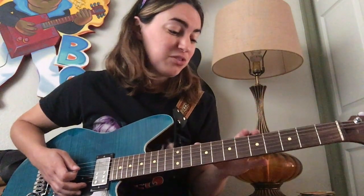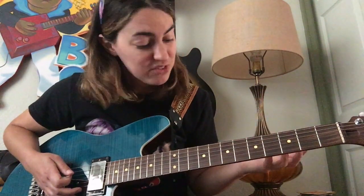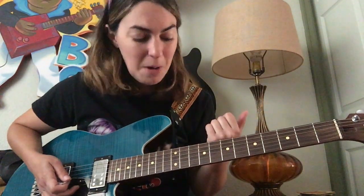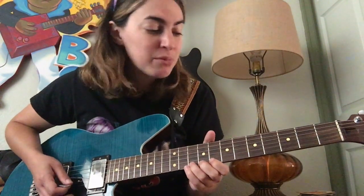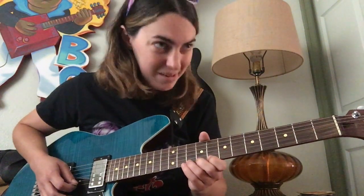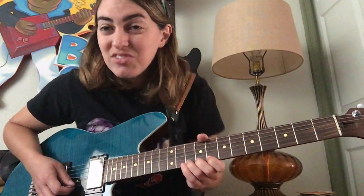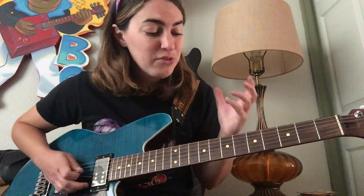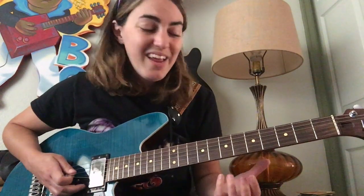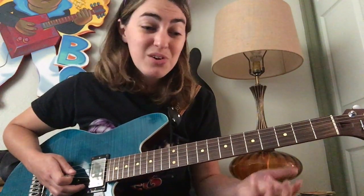These are some of my favorite spots to bend on the guitar, and there are lots of different ways to do bends, so find what works for you. Typically I always like to add a little bit of vibrato at the top — if you haven't noticed that, I do that all the time. I just like the way it sounds. Hopefully this gives you a couple of ideas of some nice sweet spots to bend using these scales that we already know, to use in your own improvisation. Have a great rest of your day working on bends — I'll see y'all tomorrow. Bye.